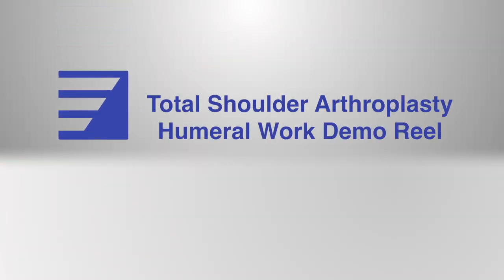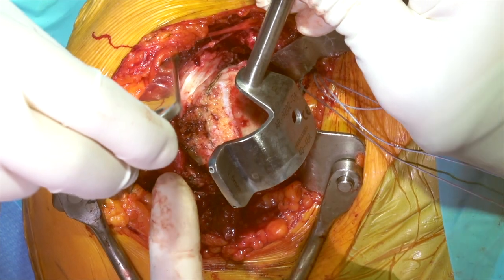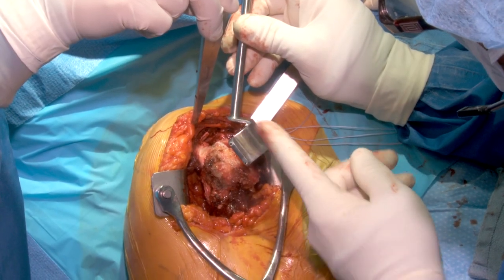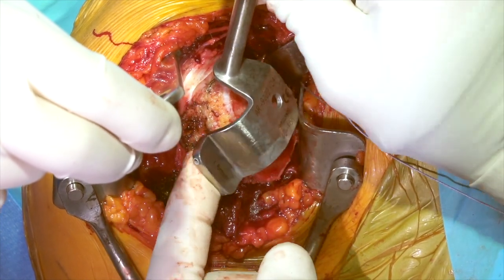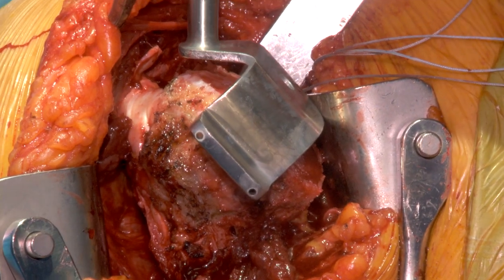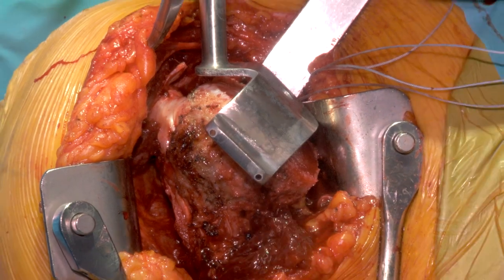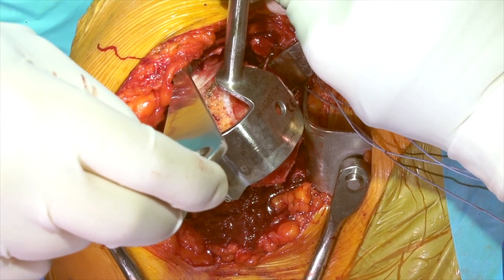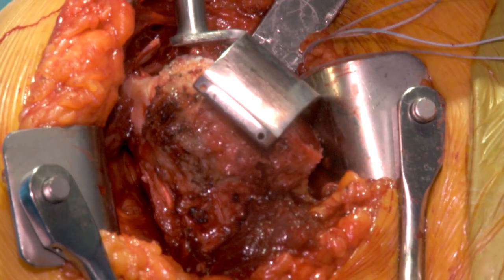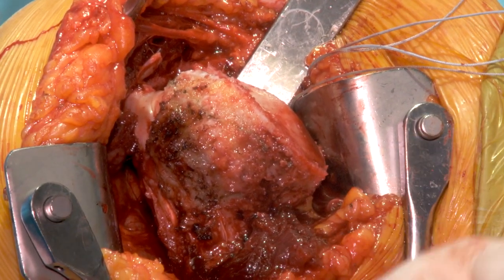We have a couple of different guides here. This guide is set at 132.5 millimeters of inclination because the range of inclination is from 125 to 140, and this sits right in the middle. We can find the bicipital groove, go just behind it with the guide pin, lean off our retractor, and this can go down the humerus and identify our intramedullary canal. If you're not sure, you can look at your cut that you're about ready to perform — the marking from our bovie is pretty accurate to where we wanted to be.